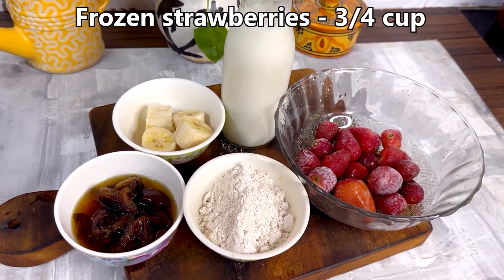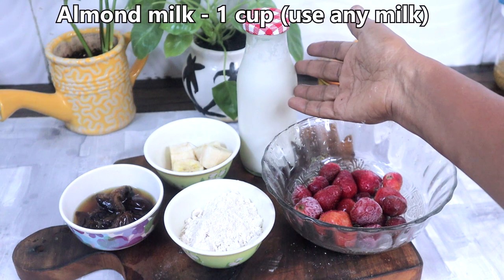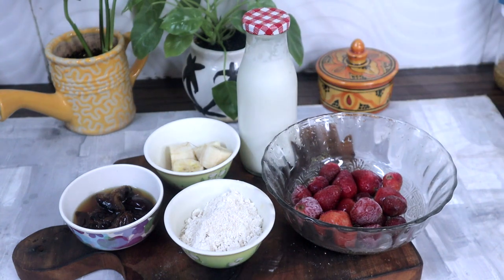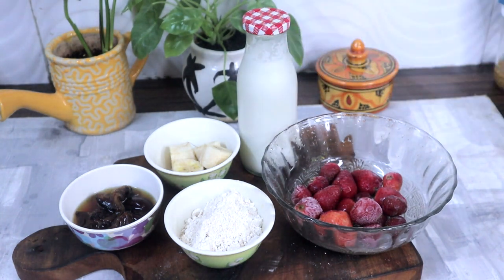3 fourth cup frozen strawberries. 1 cup almond milk — this is homemade almond milk, no preservatives. You can check my vegan milk recipes; I have given the link in the description box. You can use any milk; I am using almond milk.